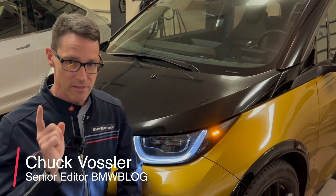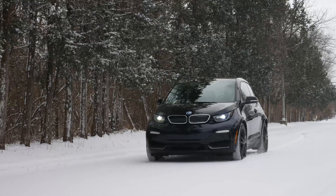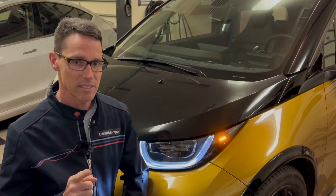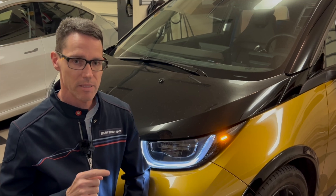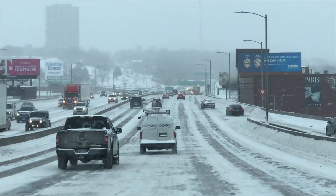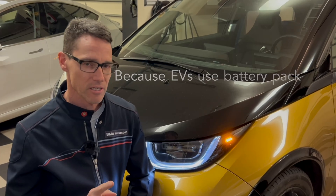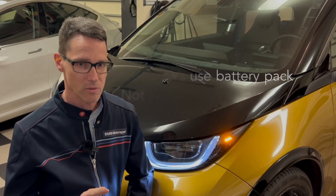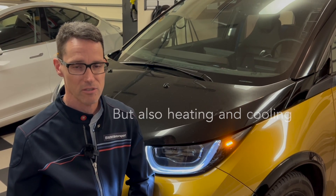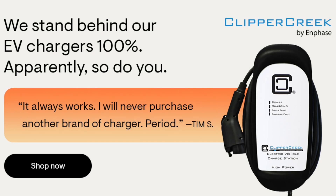Hey, this is Chuck with BMW Blog. In this video, I'm going to teach you how to precondition the BMW EVs: the BMW i3, the i4, and the iX. Preconditioning is warming up your battery pack and warming up the interior cabin so that you have the best shot of going the farthest distance in extremes of temperature. This is not really necessary if you're just commuting to work, but it is very helpful if you're going to go more than 50% of the distance your car is rated, especially if it's less than 50 degrees Fahrenheit.